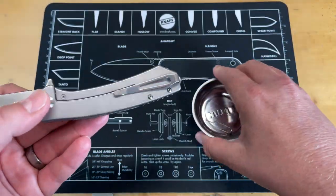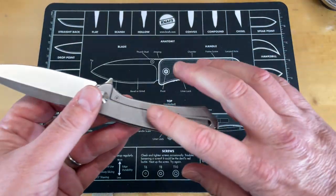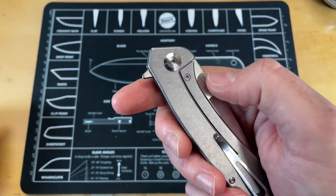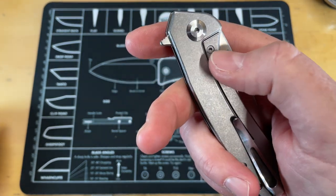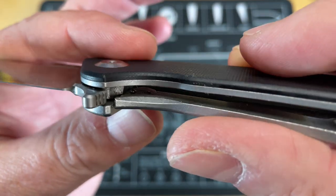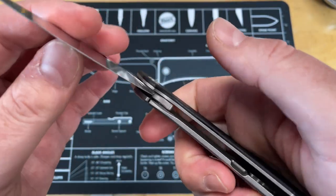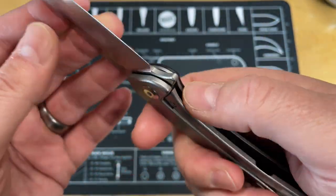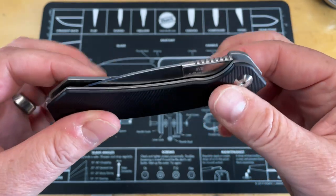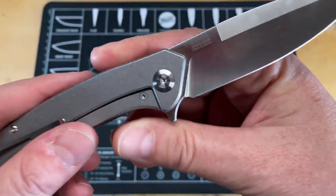It is definitely a steel frame lock, not a steel liner. I'm kind of curious — I'm pretty sure that is a lock bar insert. I'm curious why it has one unless it was just to allow easier placement of the detent ball, because I don't see a hole on this side where the detent ball typically sits. There's usually a hole there, so I do think it's contained in that insert.